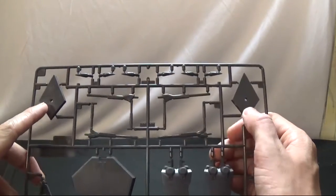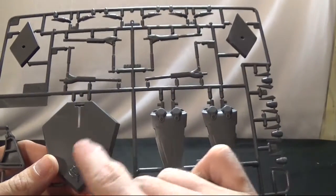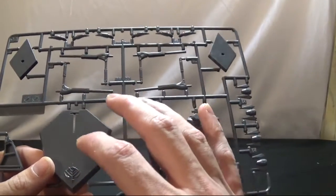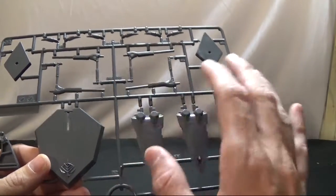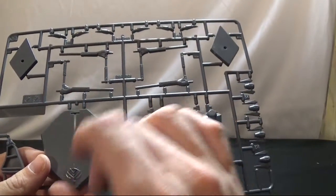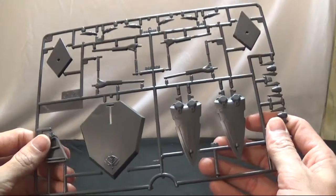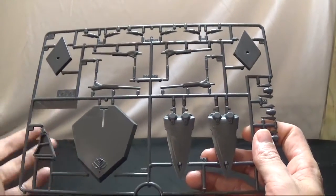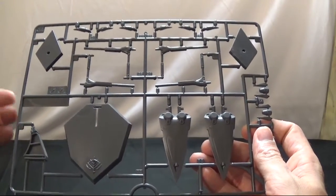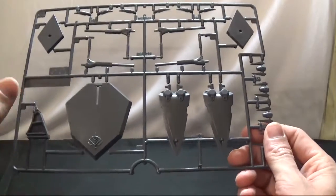Runner C2 has your base for the Zaku, base for the Gundam, and base for the main mobile suit. It's got raised detail, so if you want you can do a reverse wash — paint it gold first, then apply enamel black, and use a Q-tip to wipe away the black to reveal the gold underneath. I haven't done one of those myself since I don't really have a paint booth, so check out other videos for how to do a reverse wash.